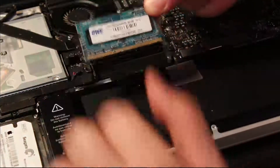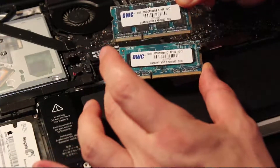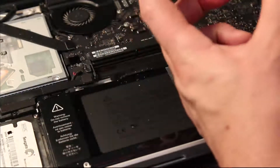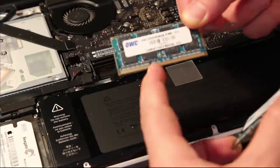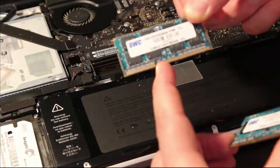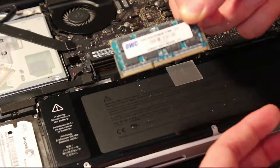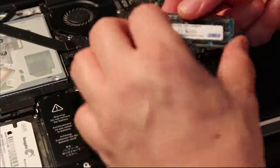Okay, so you've got the new memory sticks — I have two of them here, one is an 8 gig and one is a 4 gig. There's a little hole in the connection on the module. That's how you know which direction to plug it in. You'll notice that this little hole will align with a little bump on the connector on the MacBook Pro, and that's how you know what direction to put it in.